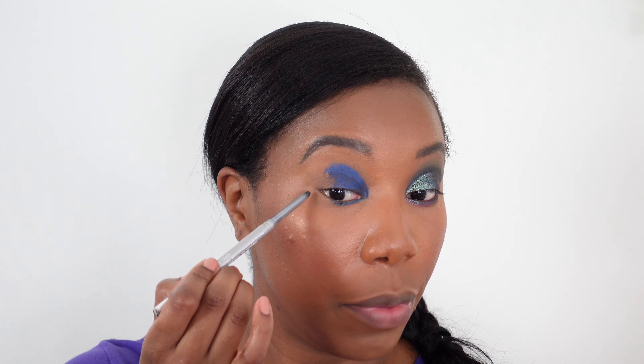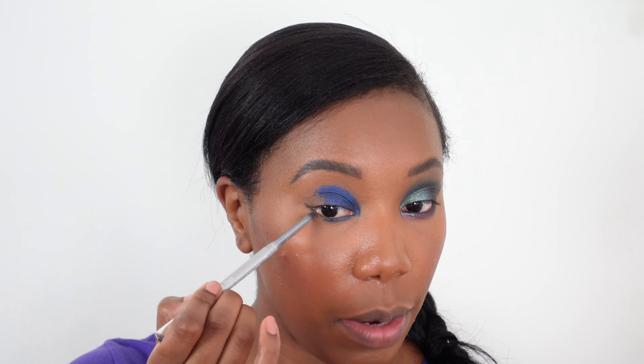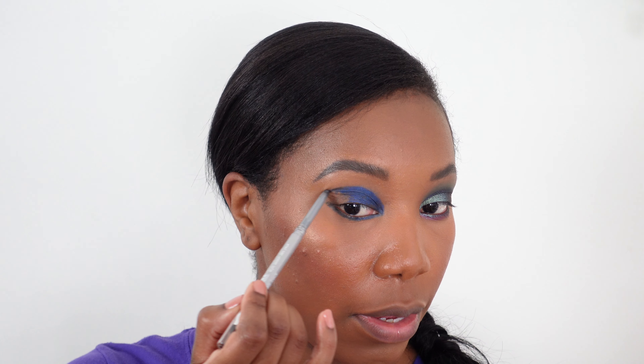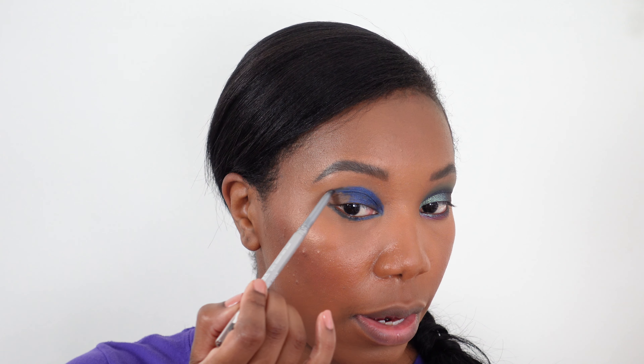Now I'm going in with a black eyeliner to create a shape in the outer crease area. I'm going to start by placing the edge where I want it, placing it on the lower lash line. I kind of want this line to go down and then up, so that's how I'm sketching it — it's going to have like a curve to it and then go out.